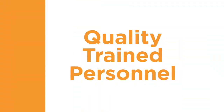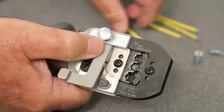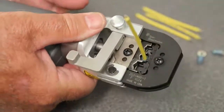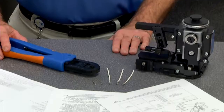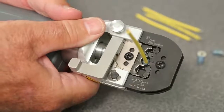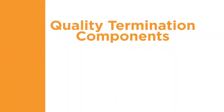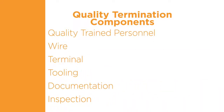The first component of a quality termination is quality-trained personnel. You can use the best quality terminal, wire, and tooling, but if these components are not applied properly by someone trained to use the right tooling, as specified in the documentation, the resulting termination will not be a quality connection. Your personnel must pay close attention to each of the six quality termination components as part of their training. Multiple training courses are available through TE.